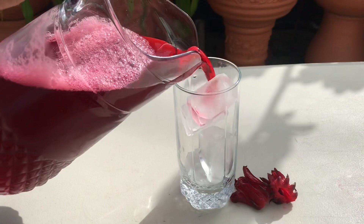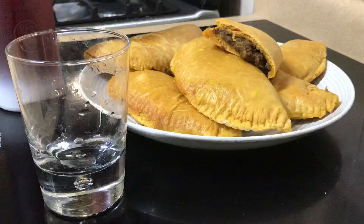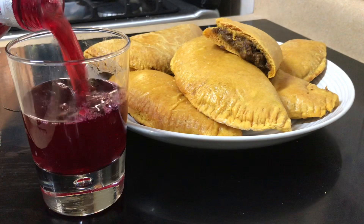Sorrel is best served cold — put a chill on it or add some ice and pour yourself a refreshing, nutritious glass of sorrel drink. Here I am having a glass of sorrel with homemade beef patties. It feels so much like Christmas! A link for the patties will be in the description box. Thank you so much for watching, I'll see you next time.